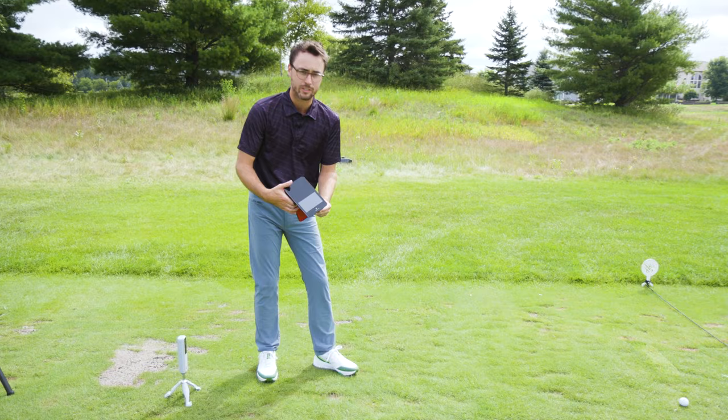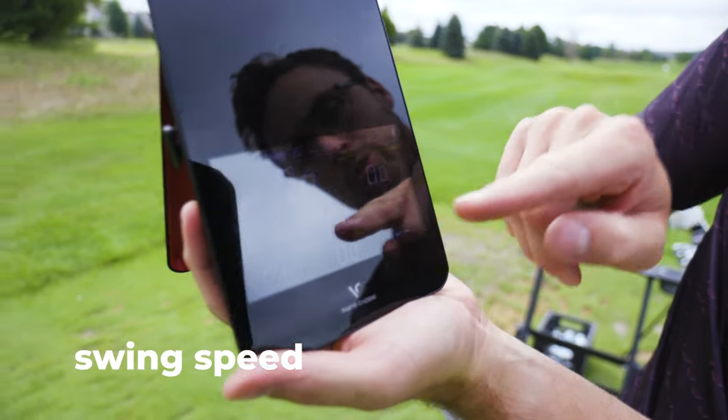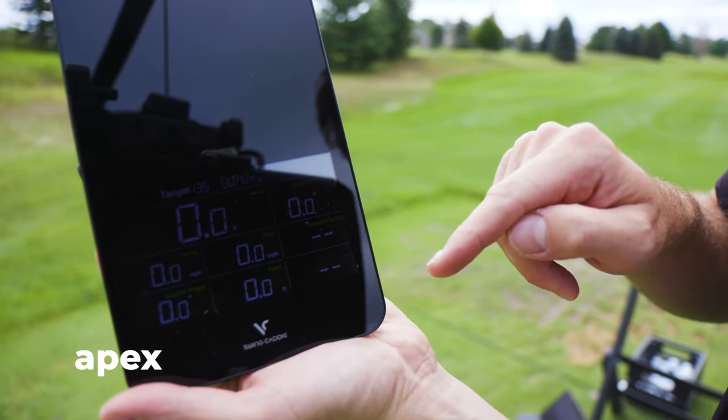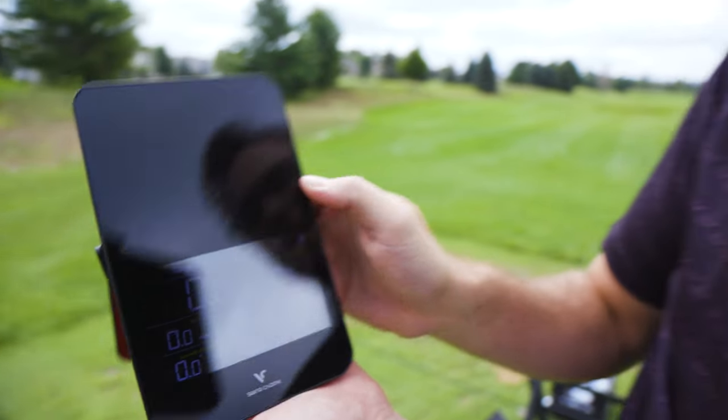You can use this with your phone or without. I've had this the last three weeks, and what I've enjoyed most is I've come out to the range with just 15 to 20 minutes, literally take it out, throw it down behind you, start hitting shots, and it'll give you yardages. We've got carry yardage, launch direction, swing speed, ball speed, smash factor, launch angle, and apex. We'll go through each of these.